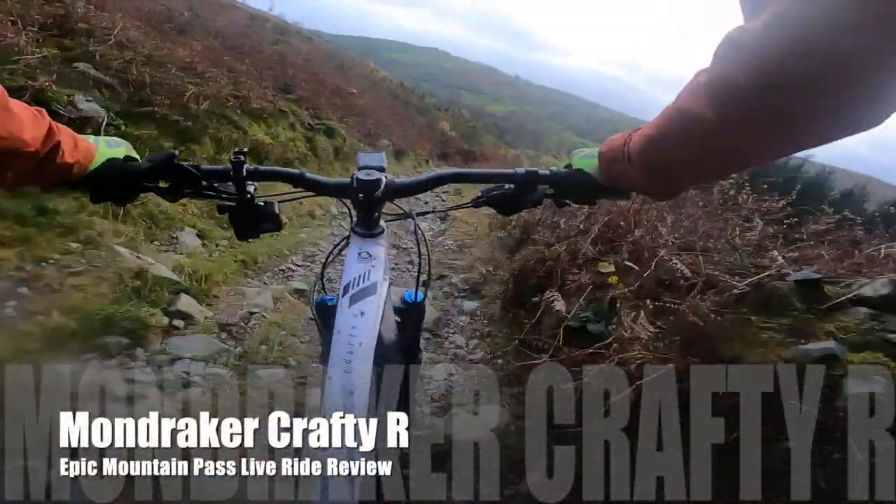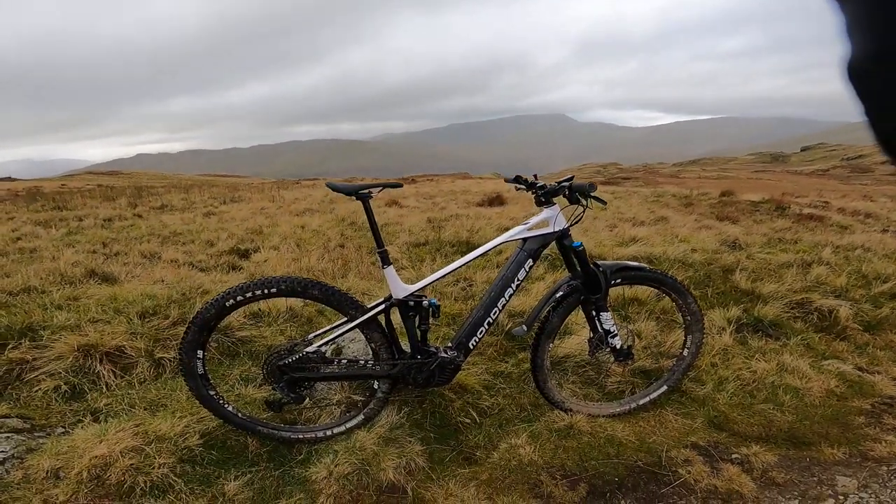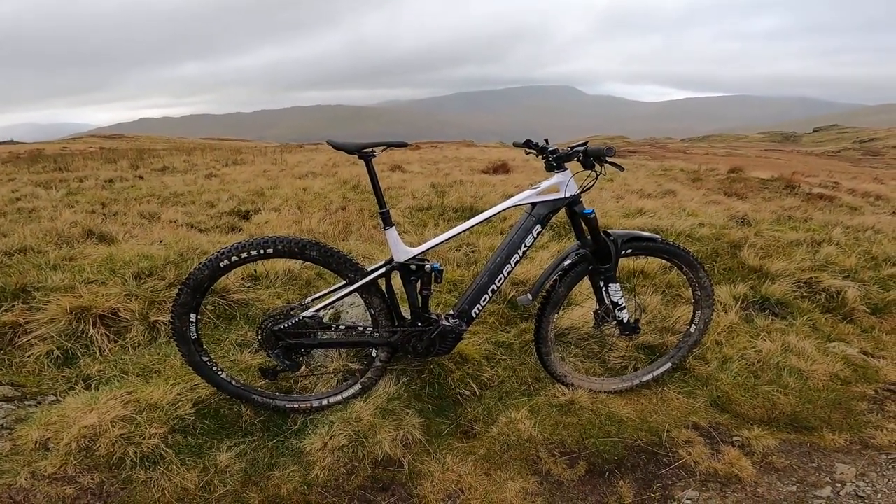Such a fantastic rider's bike. My name's Guy Kesteven. I've been a professional mountain bike and kit tester for nearly 25 years, and today the bike I'm live ride reviewing after two months living with it and loving it is Mondraker's Crafty R.